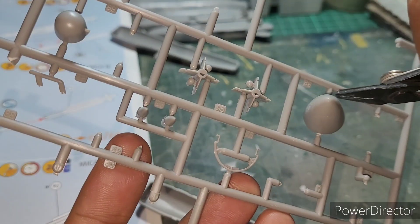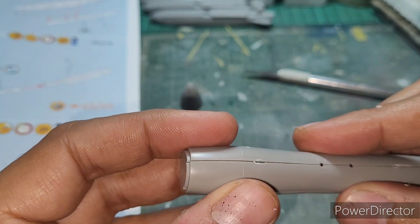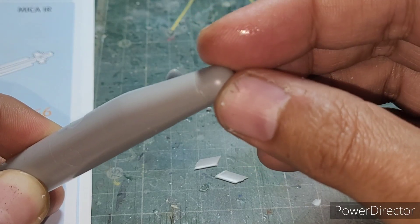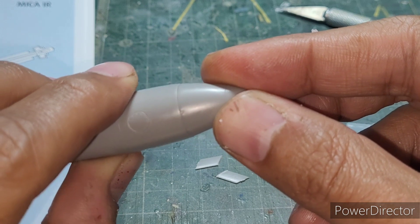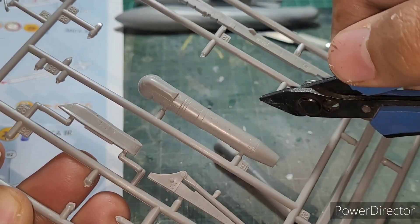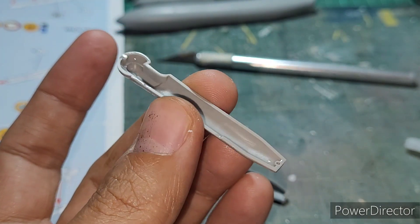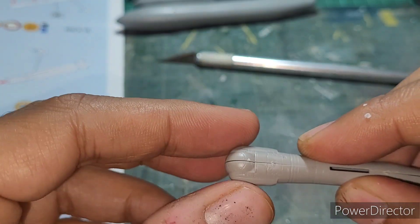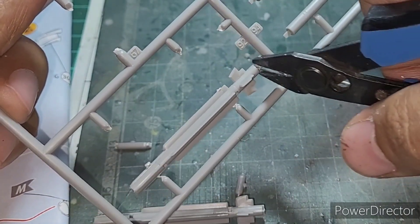I then moved on to the assembly of the 1250 and 2250 liter conformal fuel tanks, and the assembly was equally flawless — everything fits like butter. Since I wanted my Rafale to have the GBU-12 Paveway laser guided bombs, I began the assembly of the Talios laser designator pod as well, and once again the fit is absolutely flawless. I followed this up with the straightforward assembly of the Mica air-to-air missiles.